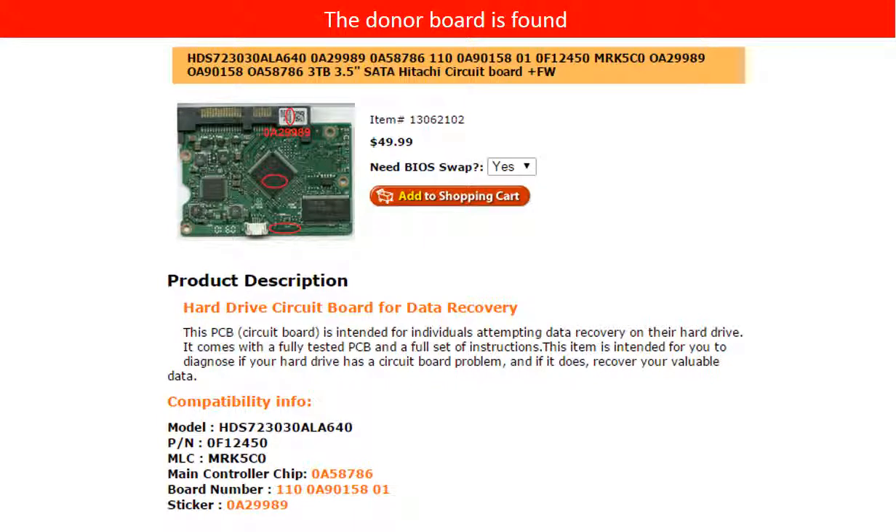Now we found the correct donor controller board for this hard drive. Please read the item description and follow the instructions.